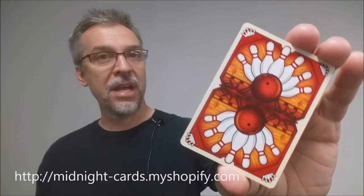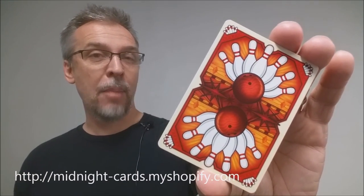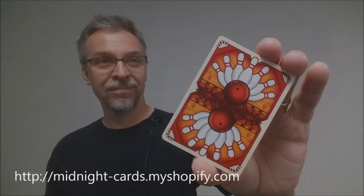That is my review of the Midnight Bowl-Orama decks, both the red and the black from Randy Butterfield and Midnight Cards. I want to thank Randy for allowing me to have these decks so that I can do these reviews for you, and if you would like to purchase these for yourself you can visit his Shopify website on the web. Thanks, bye.